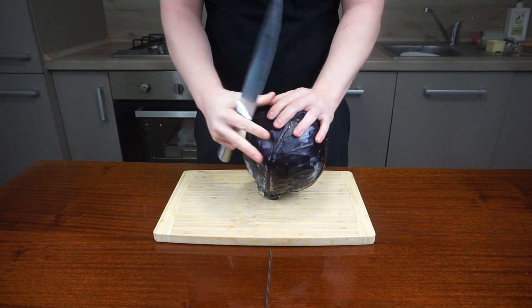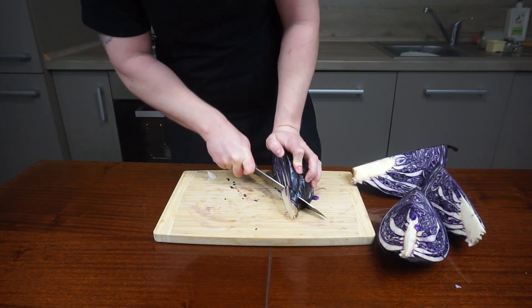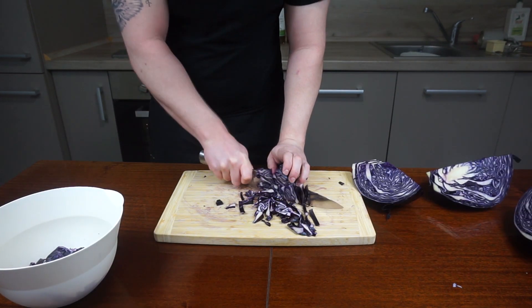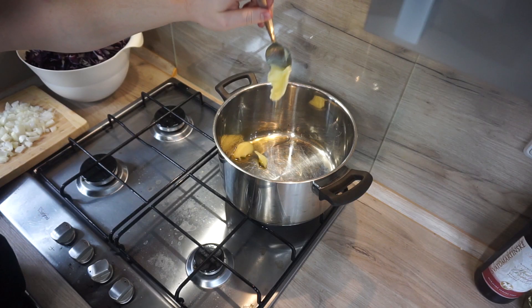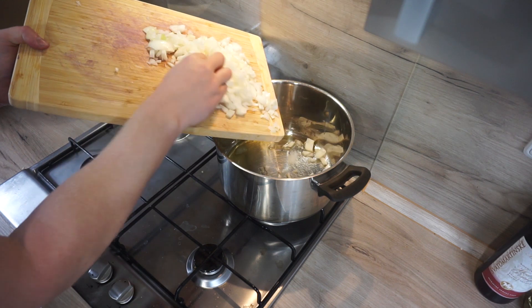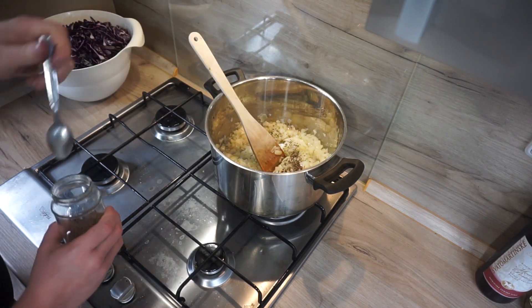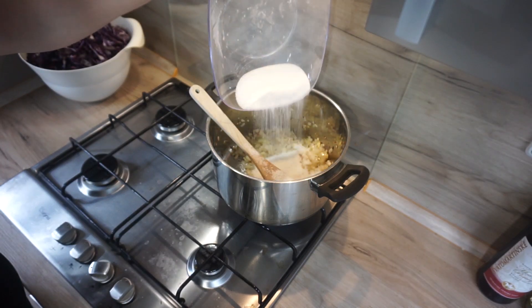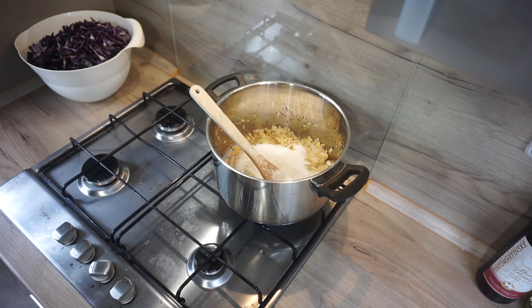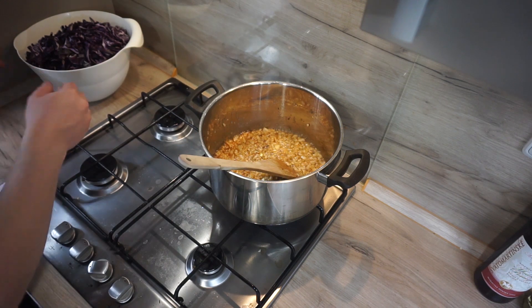Cut up the cabbage into strips — first divide it in half, then into quarters. Cut out the hard stalk part and cut finely. Chop the onions finely too. Melt the lard in a pan and fry the onion. Add caraway seeds and stir frequently. When the onion just starts to get brown color, add sugar and let it caramelize.